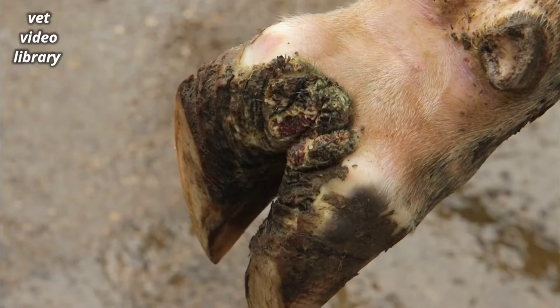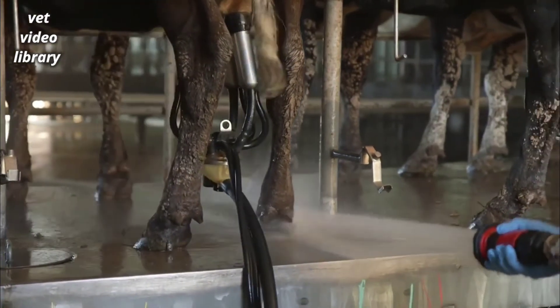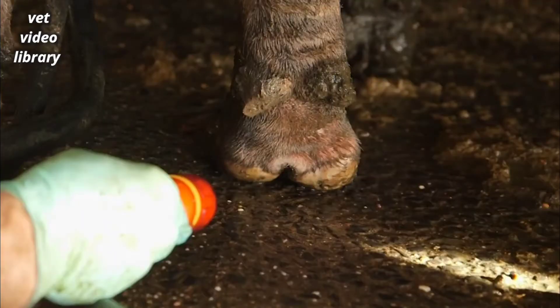To check if your herd has digital dermatitis, you should do a regular check at milking time. To do this, wash the back of the cow's feet with a low-pressure hose and then use a torch to see if there are any lesions. If you find lesions, these cows should be treated immediately.